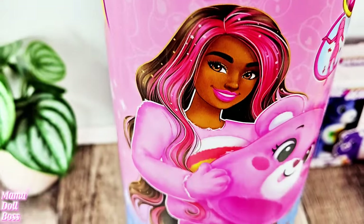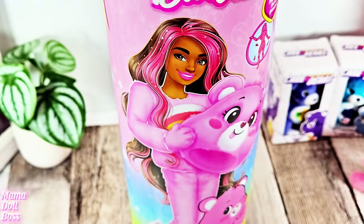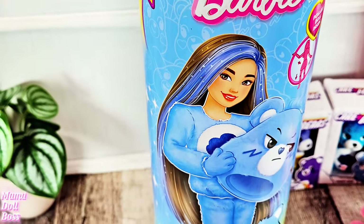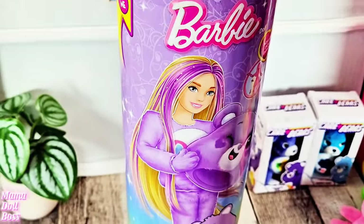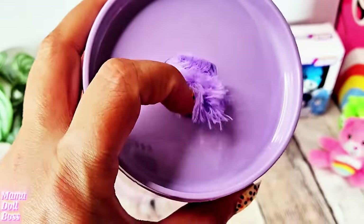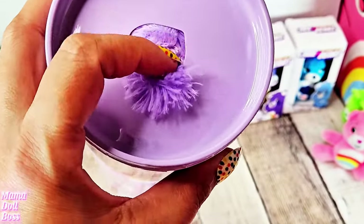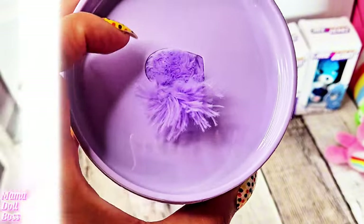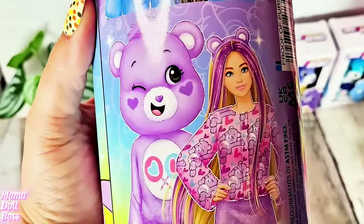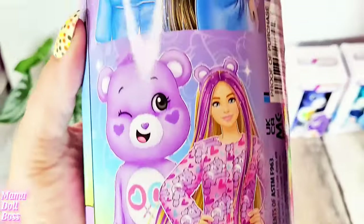So on this Care Bear Barbie doll Cutie Reveal collab we have Cheer Bear, Grumpy Bear, and then we also have Share Bear. At the top of the canister there's a little heart cutout where you can feel the fluffy little fur. On the side of the actual packaging you can see all the Care Bear Cutie Reveal dolls that we're going to get.